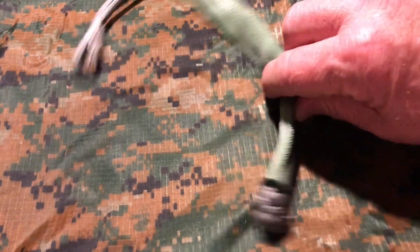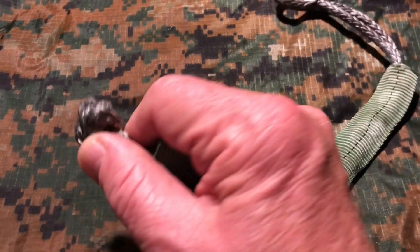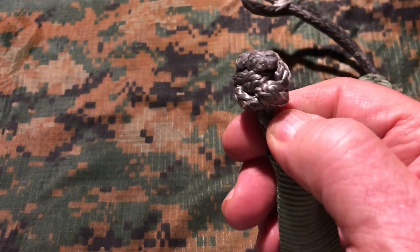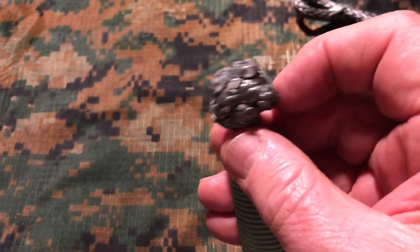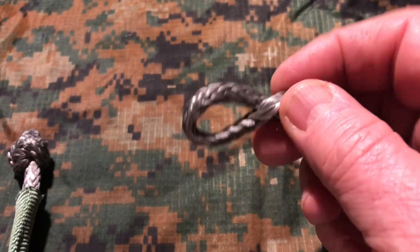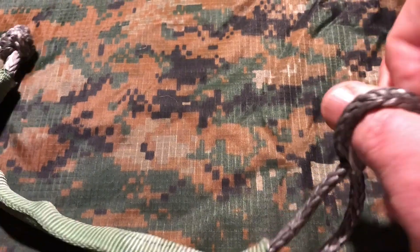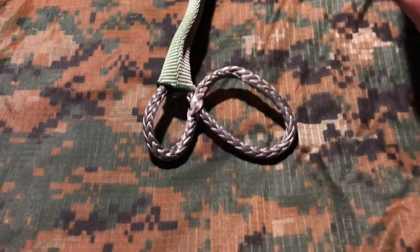What I've got here is a Dyneema soft shackle. It's homemade. This is a diamond knot, but I tied in the end of it and just melted the ends, put it back together, and then it's just got a through pull right here. The way it works is just open that up.